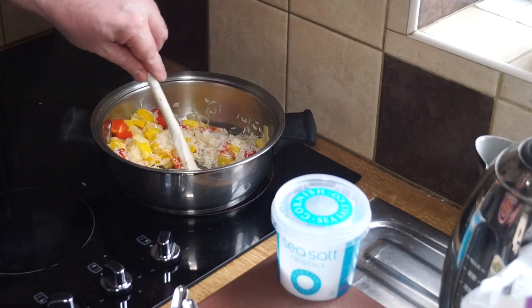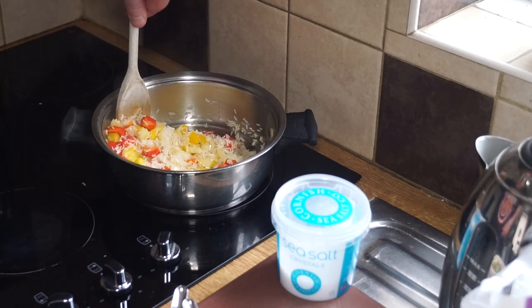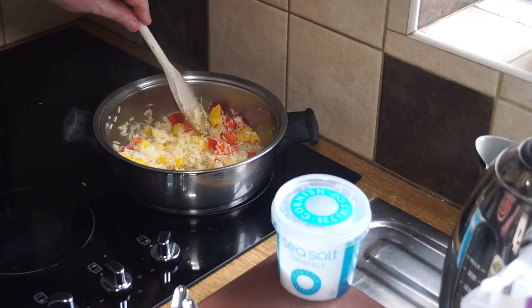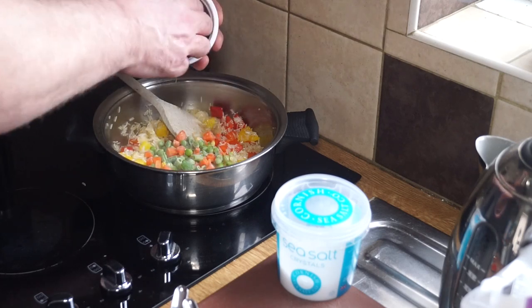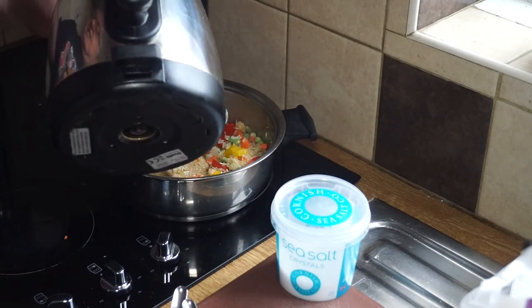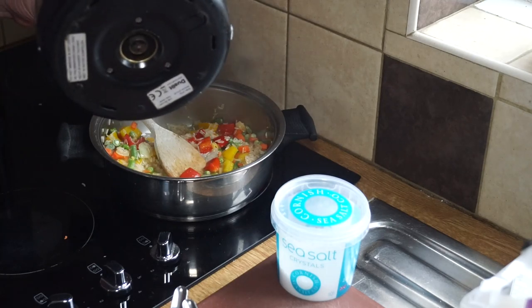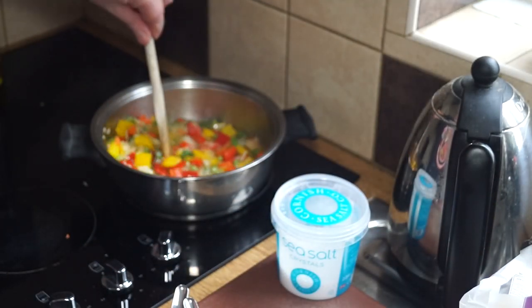Stir to mix. This will serve two generous portions, so if you have a bigger family just double up or treble up on everything. In go the frozen peas or frozen vegetables — they add a bit of color and sweetness. Then I want to use my measures of water: for one measure of rice I use one and a half measures of water. Get that in and stir it around.